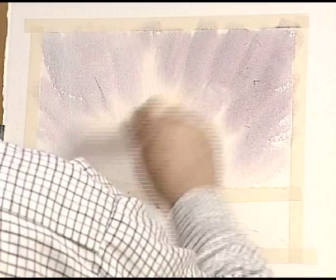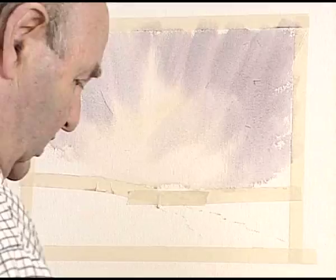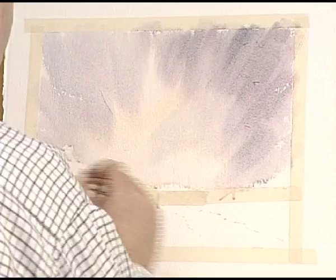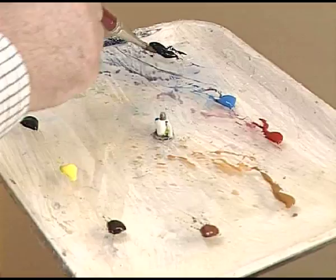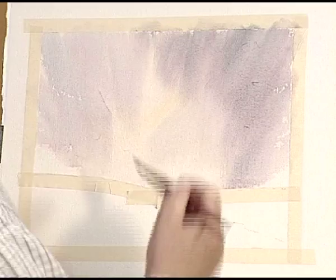Let's have a look — I'll add a little bit more Payne's Grey on the right-hand side. I'm just going to use a tissue and take off where the paint is running down. Now I need to put in some atmospheric trees, so I'm going to use a 1-inch flat brush with some Payne's Grey, some Cerulean Blue, and just a little touch of red.